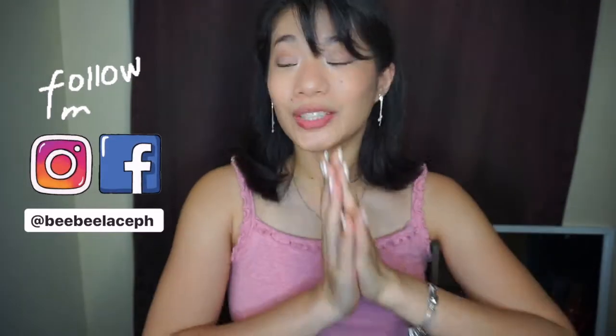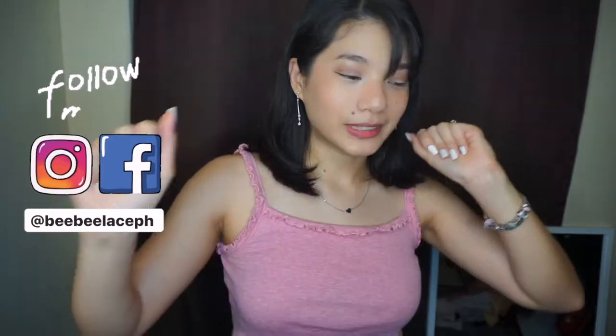Hey guys! It's Lace! Welcome to my channel! So today is another video. Today is my Ukay Ukay Clothes Faves — Favorites?